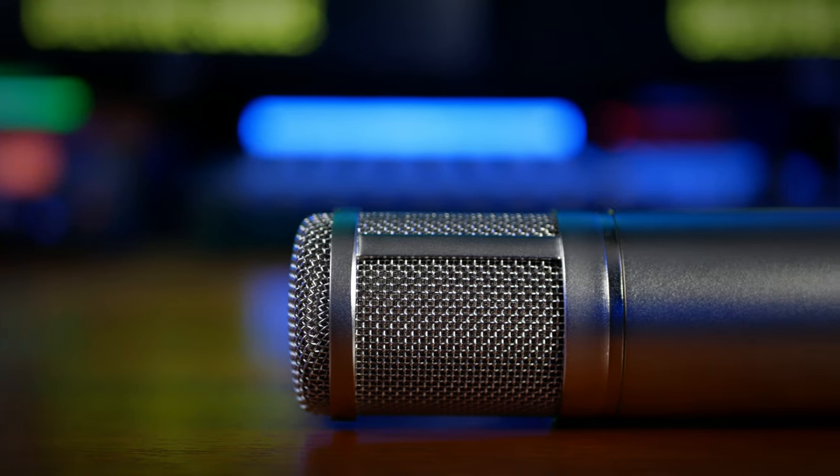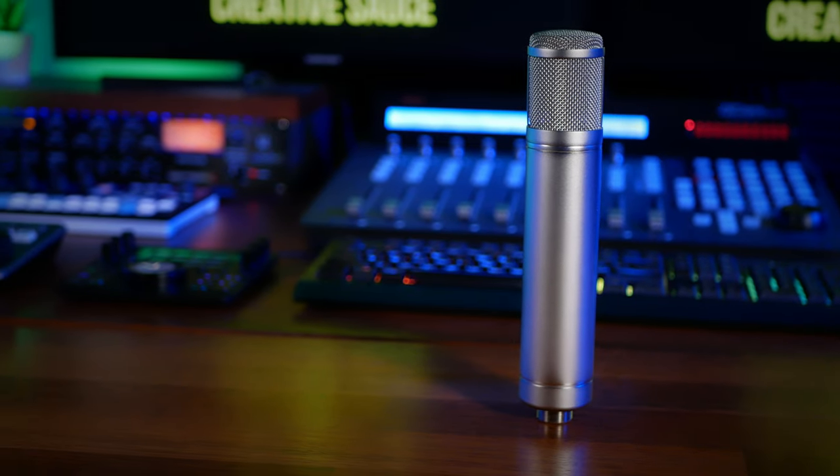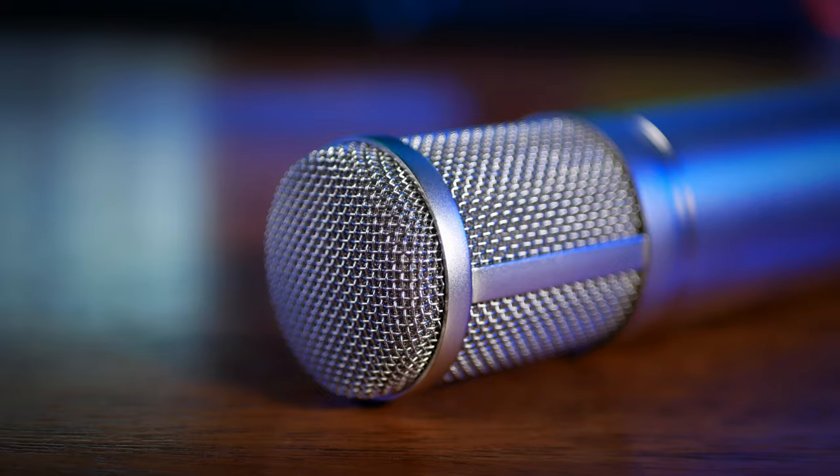This is the Nude C12, a clone of one of the world's most renowned microphones, and I think you are probably asking the wrong question about it.